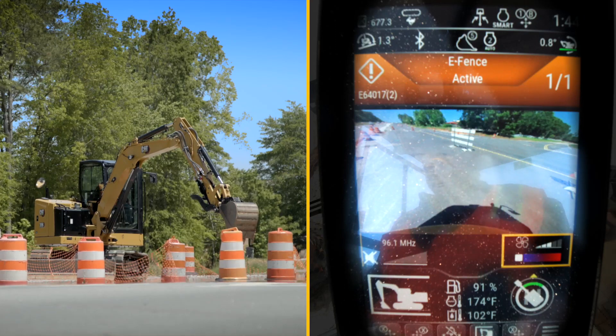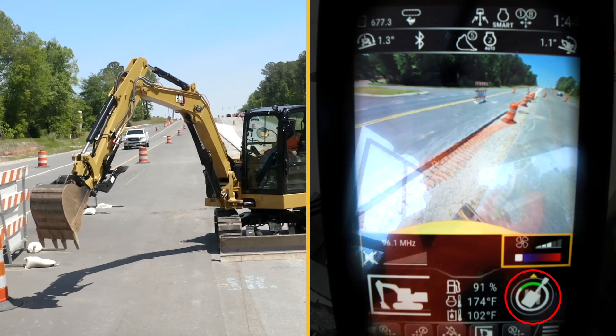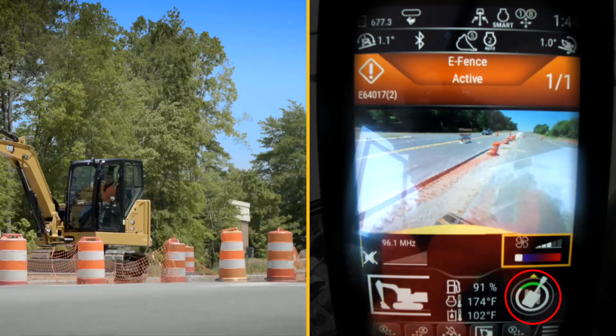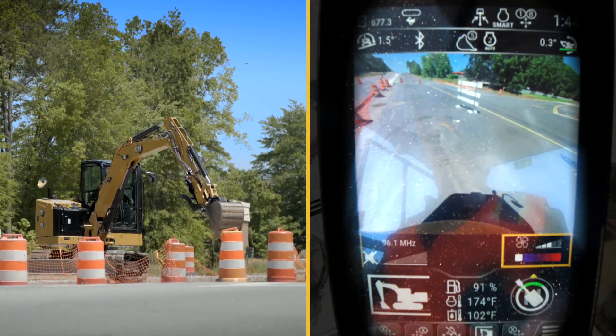We'll do a little test swing. I'll swing to my right — that works fine. But if I swing back to my left, it slows it up and I cannot swing past the fence.